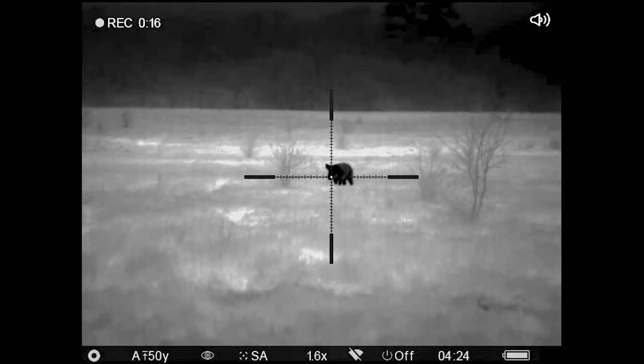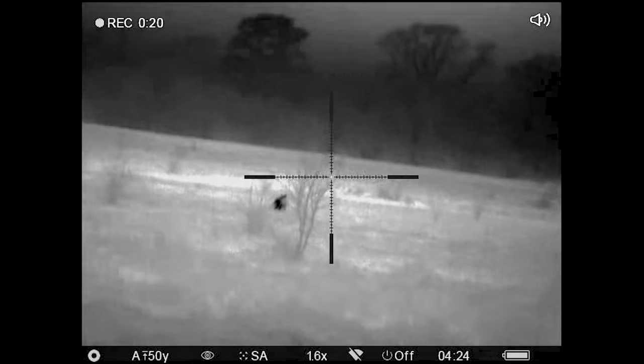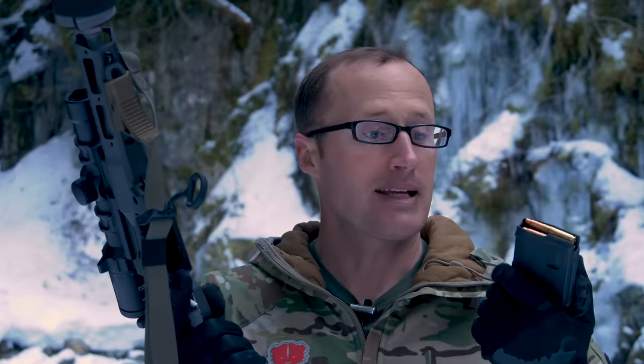Lastly, the Cellos Discrete Ballistics 188 grain subsonic expanders — I had a tough time with them, though I don't think it was totally on them. I've seen their terminal performance from a lot of different things, and they consistently expand out and create pretty wicked wound channels. I will say I had one skip off the head of a boar, which was a bummer. I just had bad luck. I think they're really good rounds made to definitely a high standard.